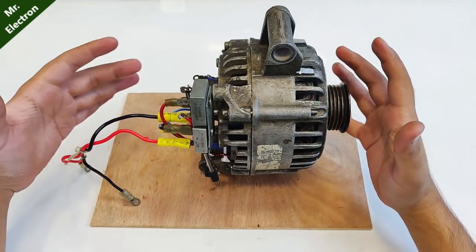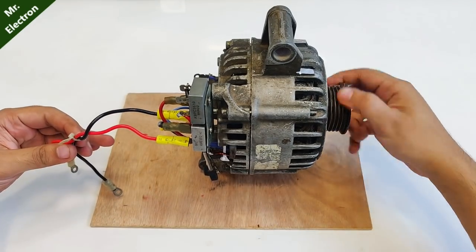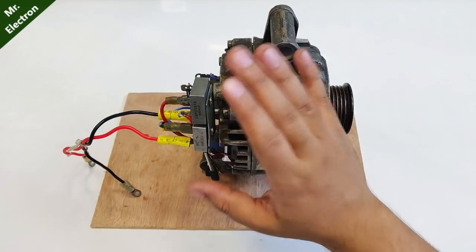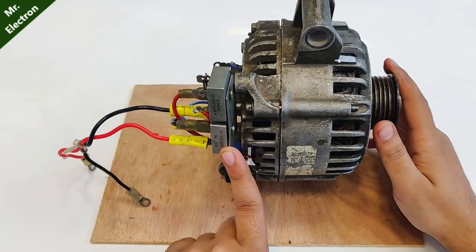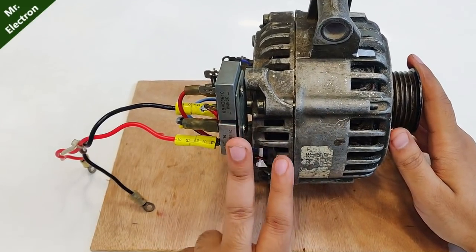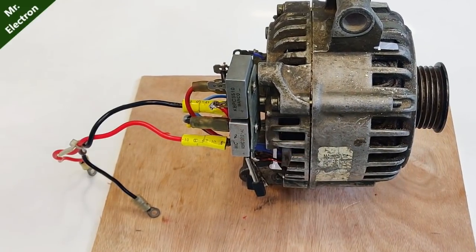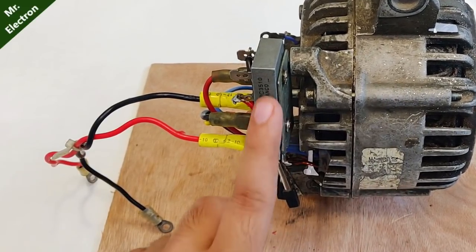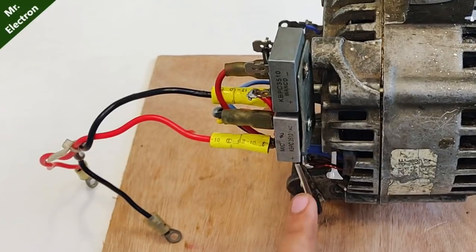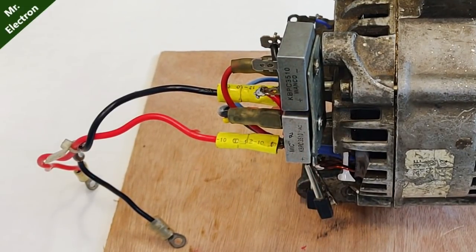Let's place the alternator like this — we have a robust setup here, easy to operate. This rectifier has the great quality that it can handle a surge current of up to 400 amperes and a continuous current of up to 50 amperes, because of the two rectifiers combined. One rectifier alone has a capability of only up to 35 amps.